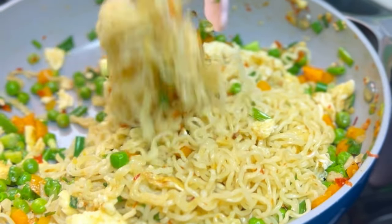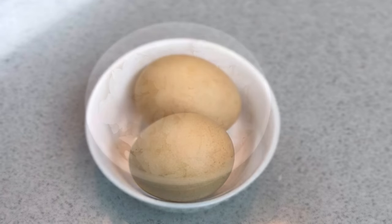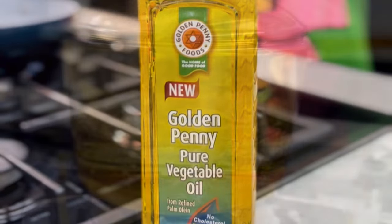You'll be needing some green peas, carrots, some spring onions, some onions, some raw eggs, chili flakes, and the magic — which is the Golden Penny instant noodles — and Golden Penny pure vegetable oil.